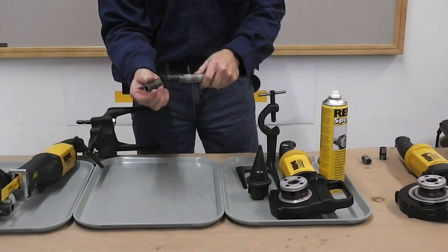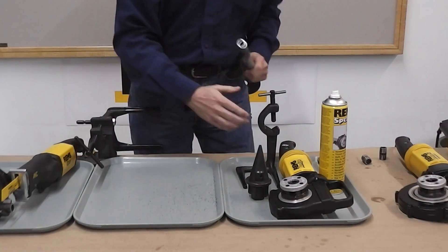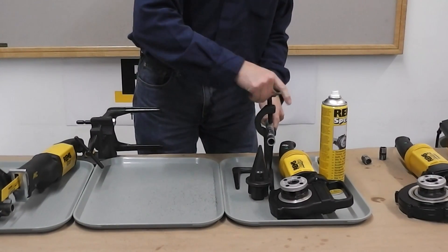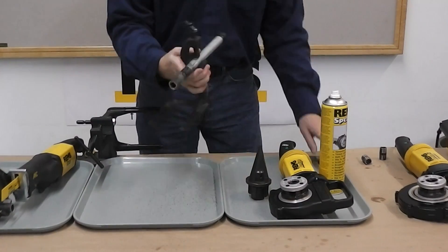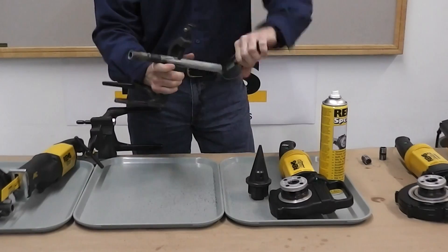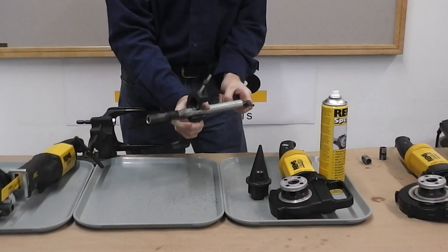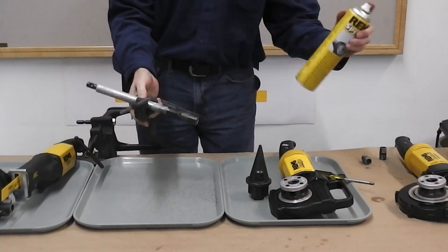Next we have to chuck up our nipple on our nipple spanner. We insert that into the support bracket that goes with the Amigo, secure it, and then we tighten our inner chuck using a screwdriver.